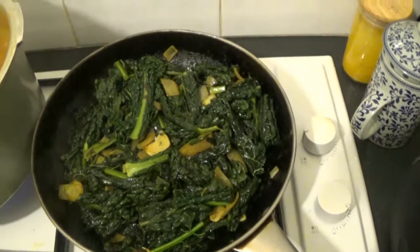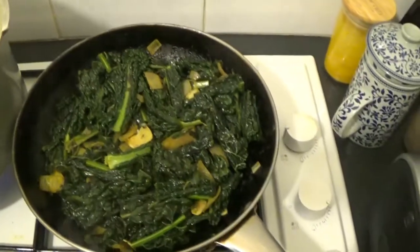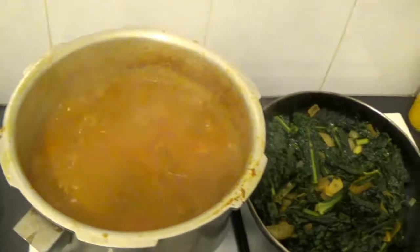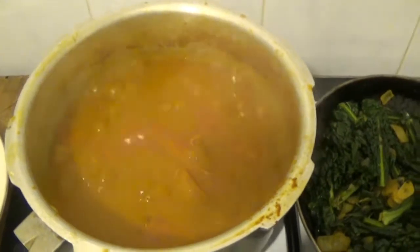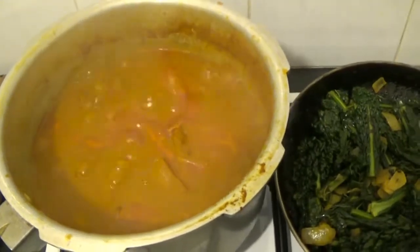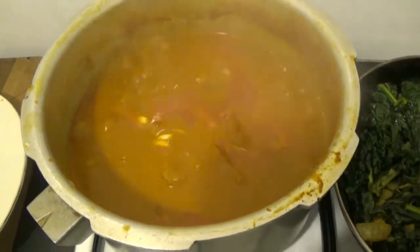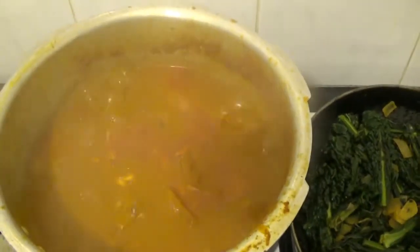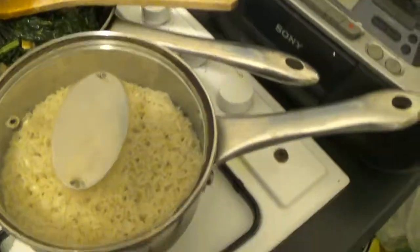Okay, so the kale is done. You need to cover that if only to stop yourself from eating and picking it whilst you're waiting for the rest of the food — it's so delicious. The curry will be done by the time the rice is done, which is on now. I don't know if you can see how rich that sauce is and colourful. Homemade curry is all good in the hood. I'm just going to add the garlic to this now and everything will be ready once the rice is ready in 20 to 25 minutes. That's the curry — curry ready now, so I'm going to serve that with the kale and my rice.